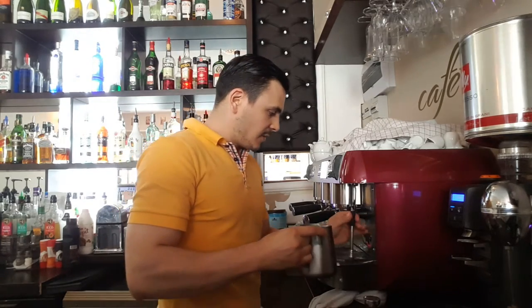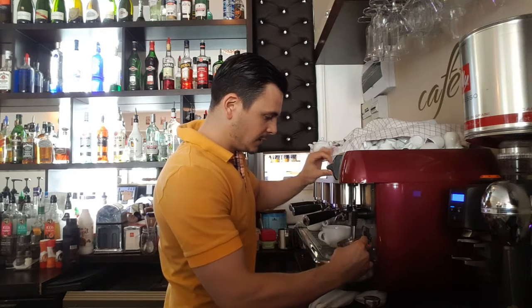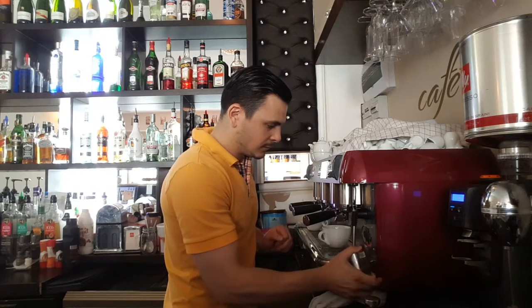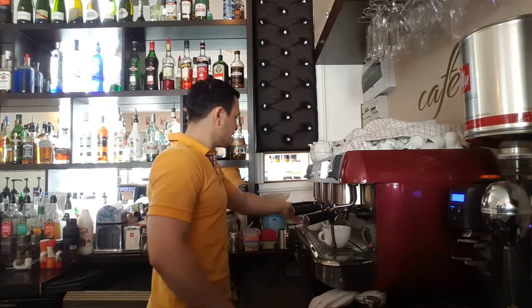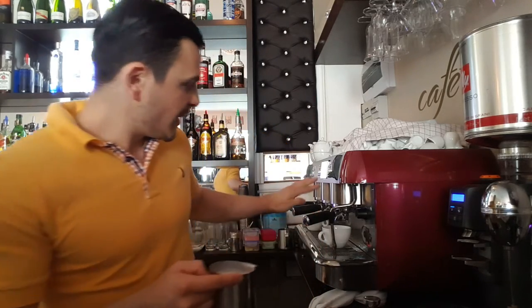So we're starting to make the foam. You have to make sure you keep the tip of the steamer on the surface of the milk, because that's where the whipping is going to create the texture you're looking for. Then gradually lift the pitcher, just like that. Also make sure the temperature doesn't exceed 65 degrees.